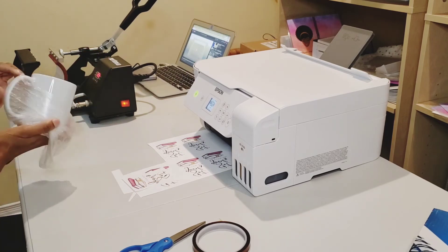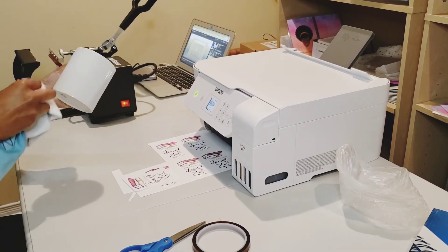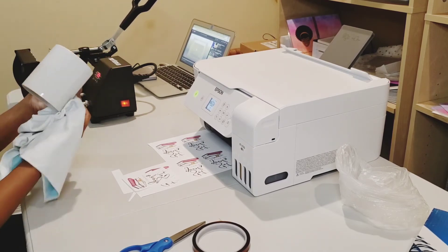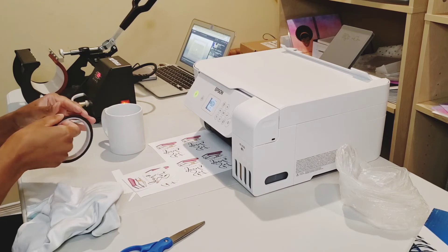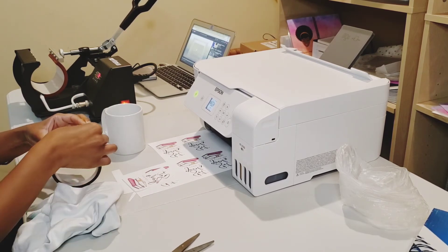When doing sublimation you will be required to purchase sublimation mugs — sublimation does not work on regular mugs. What I'm doing here is dusting off any lint or dust particles. If there's any dust while you're sublimating, this will leave a blue color on your mug.